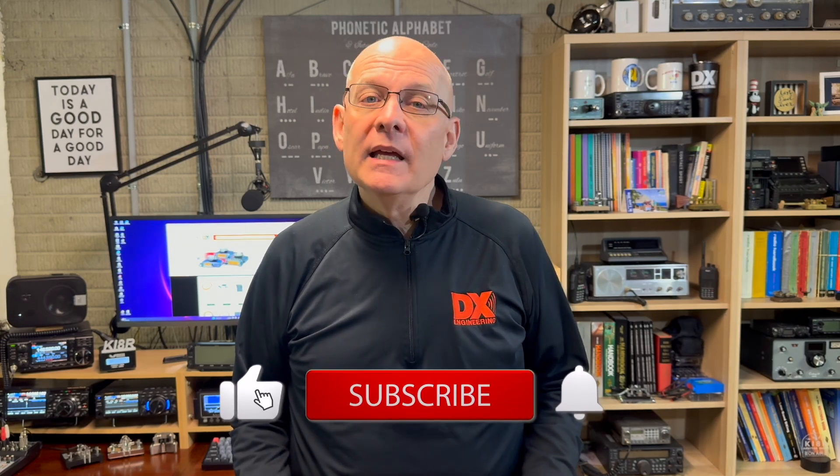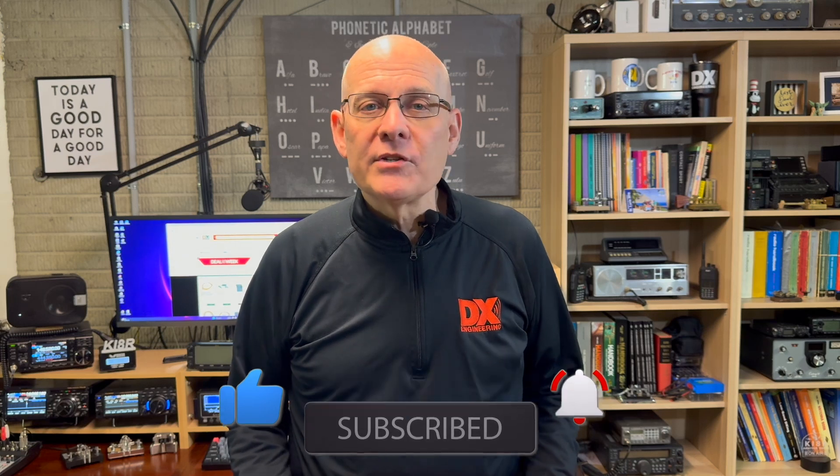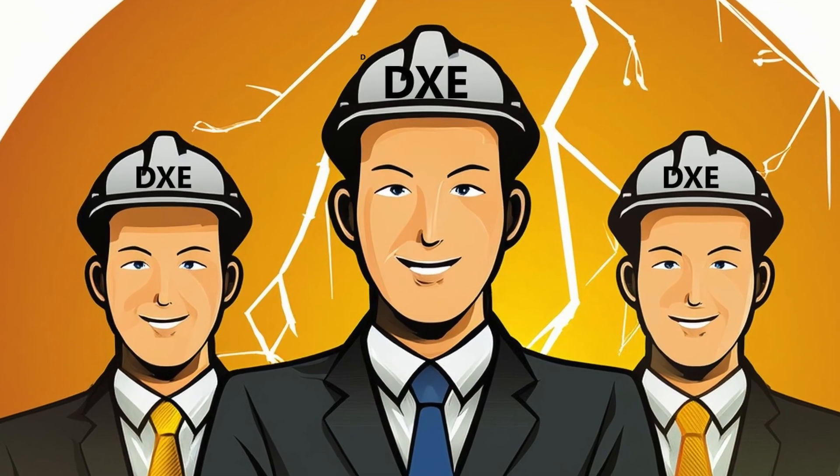Welcome back to the DX Engineering channel. I'm Michael, KI4R. Portable operating is all the rage, and DX Engineering is here to help equip you with the tools that you need to rock your summer activations. Whether you're doing Parks on the Air, Summits on the Air, Field Day, or just having fun operating portable from your backyard. The DX Engineering team has been hard at work again, and I'm really excited to show you what's coming to help make your summer activations a success.